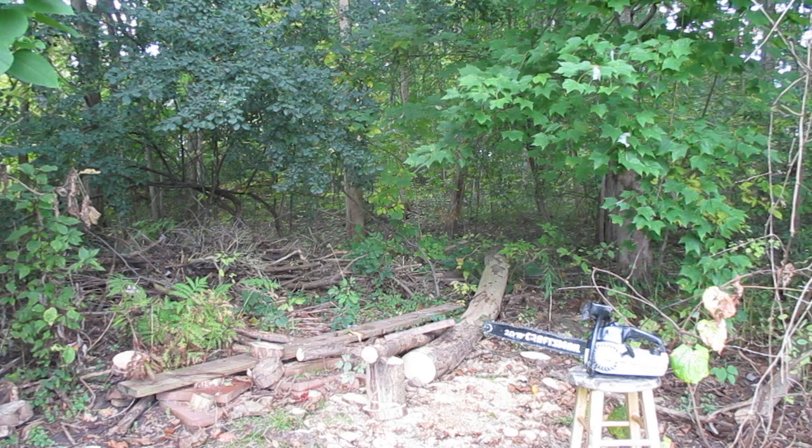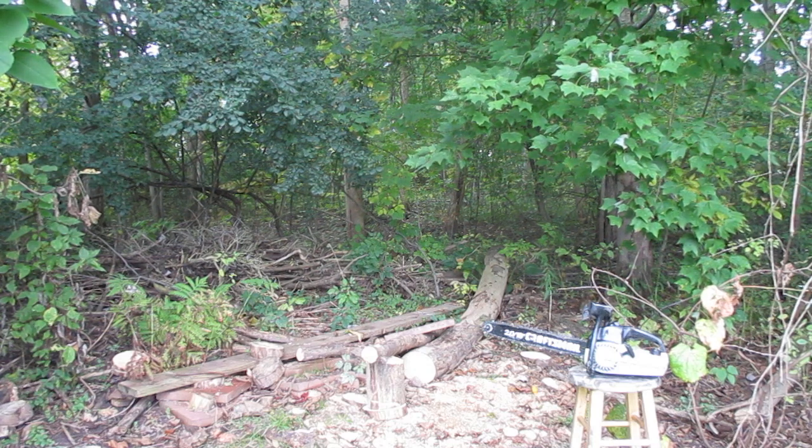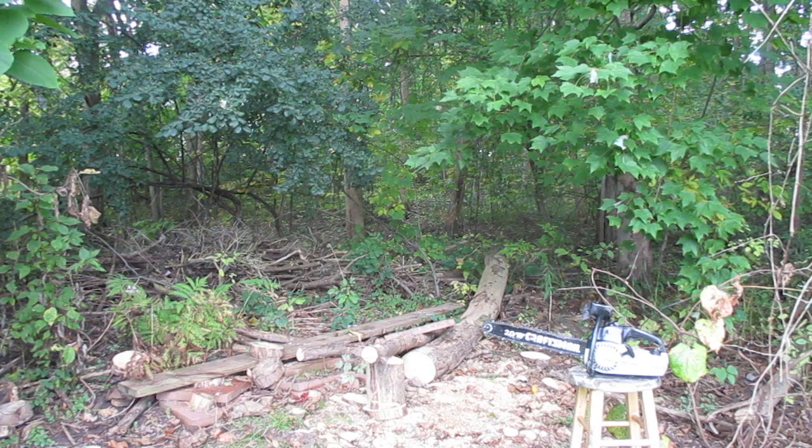We're taking a look now at a 2.0 Craftsman Vintage Chainsaw with a 16-inch bar. A very good running saw, great for the backyard, the camp, or your personal collection.